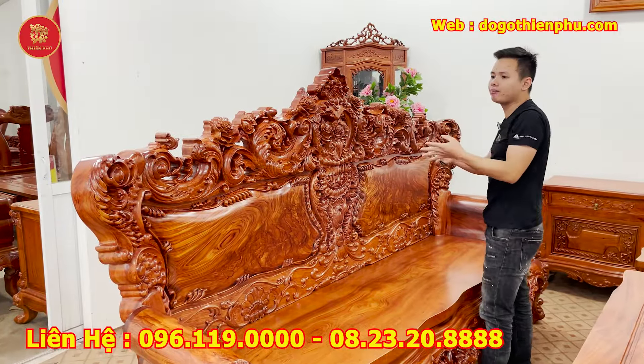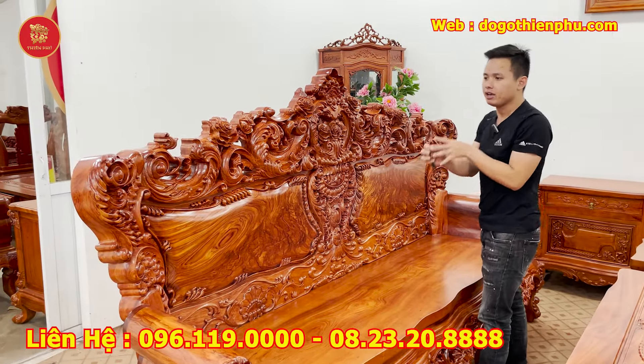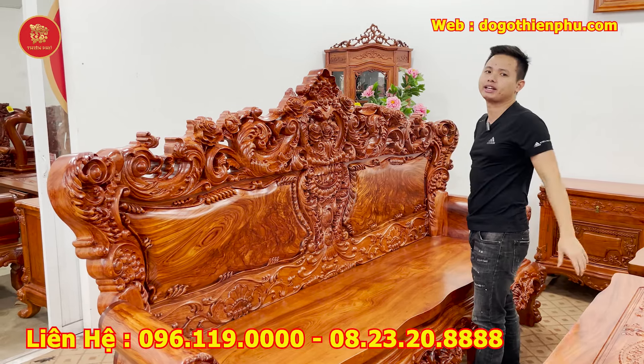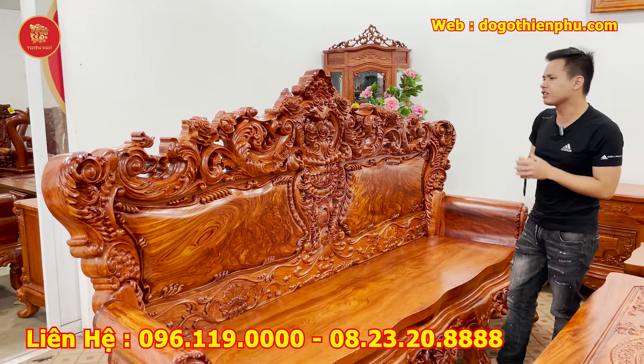Bộ sản phẩm này em làm kiểu dáng chương vương liệm và hoa hồng, hoa tây đi theo. Rất phù hợp với những không gian khách nhà hiện đại, những căn biệt thự mái thái, và đặc biệt hơn là những căn biệt thự tân cổ điển để kê vào nhìn rất sang trọng.